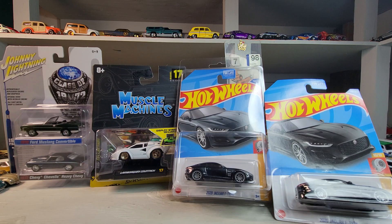Welcome back to Doll Star Diecast. Got a little variety tonight, let's check it.